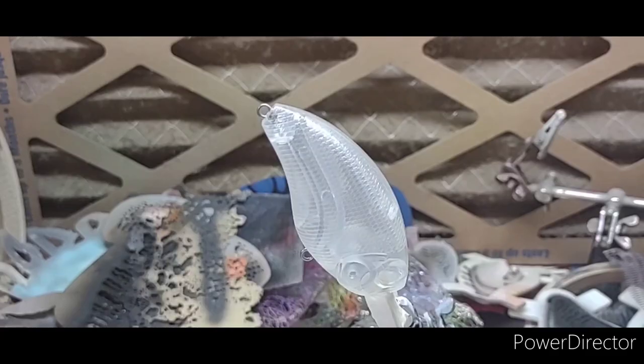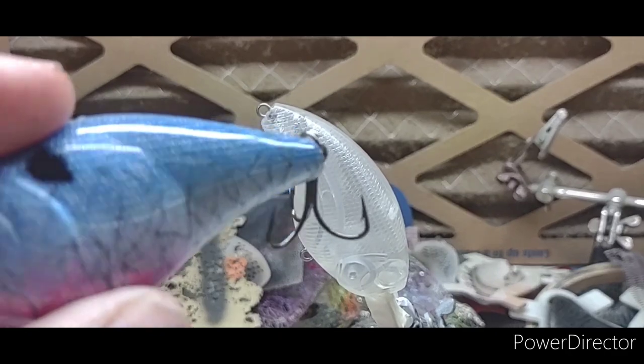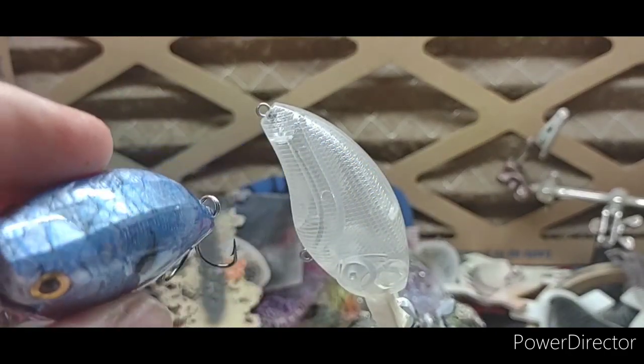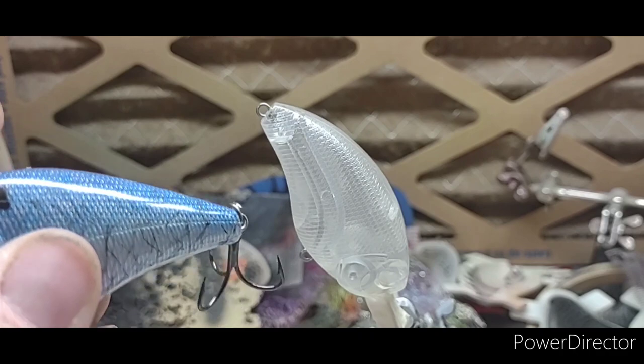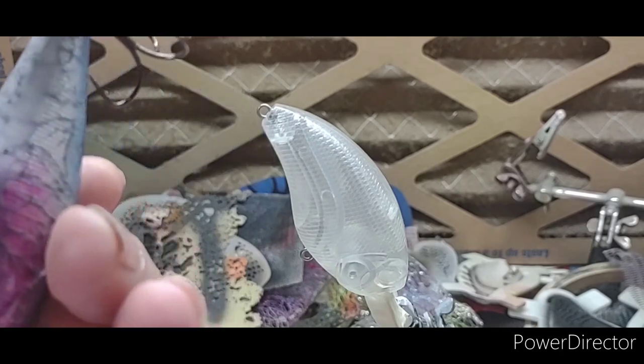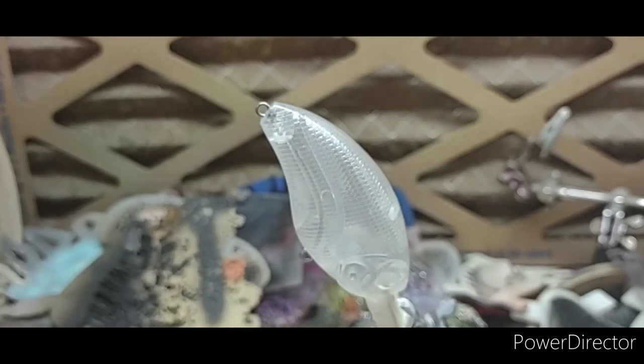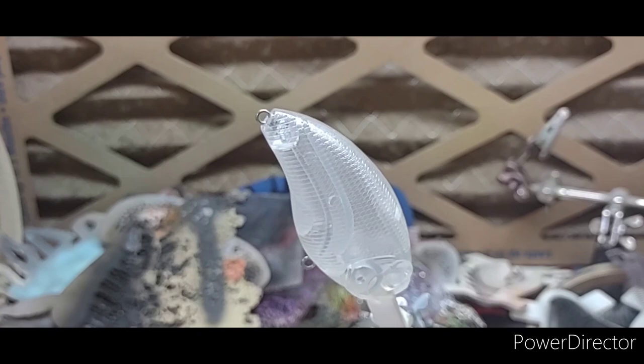Well hello everyone, hope y'all are having a good week so far. Today I'm gonna show y'all how to paint this quick easy pattern — I call this a thread fin shad pattern without all the detail. It's just a quick easy pattern that easily ends up with good results; fish seem to really like that pattern. So anyway, let's get started. In front of us we have a Blitz-Ko from Alternative Lures.